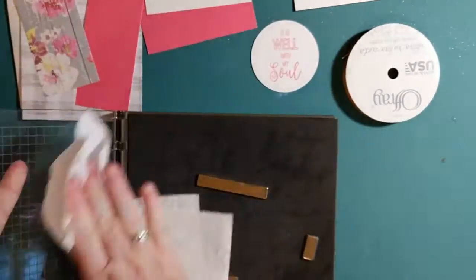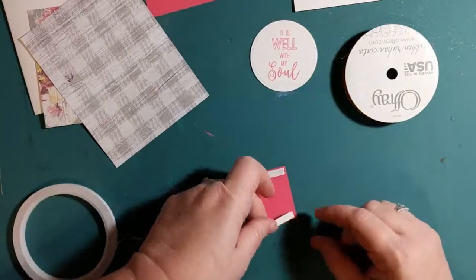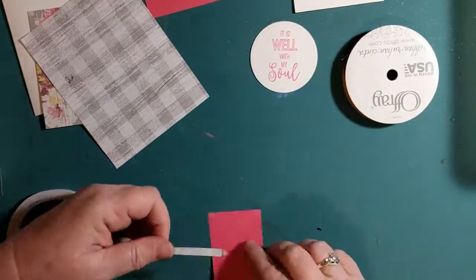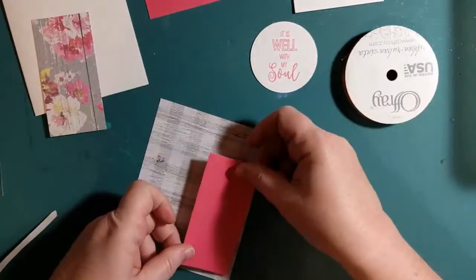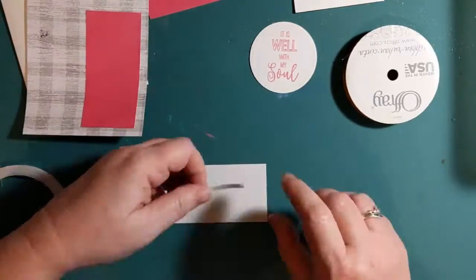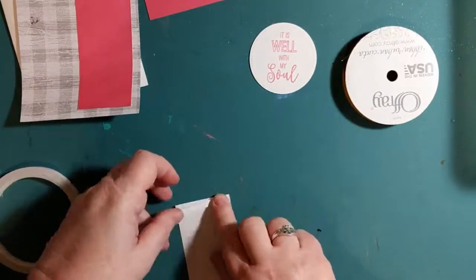Next, I'm going to attach the pink cardstock, cut to 2 by 4 inches, onto the gray denim card topper with double-sided tape. The card topper is cut to 5½ by 4¼. Then I'm going to attach the floral paper — also cut to 2 inches by 4 inches — to the card topper with double-sided tape.